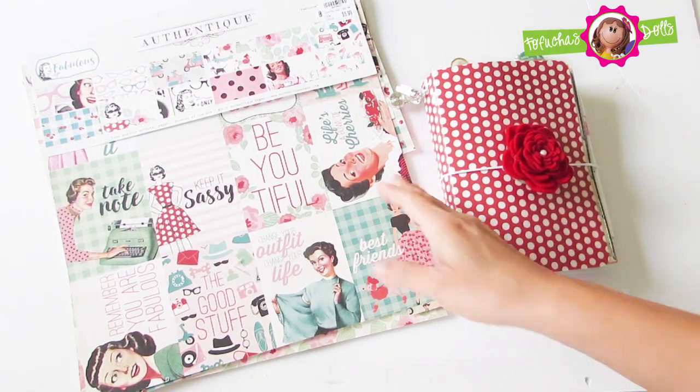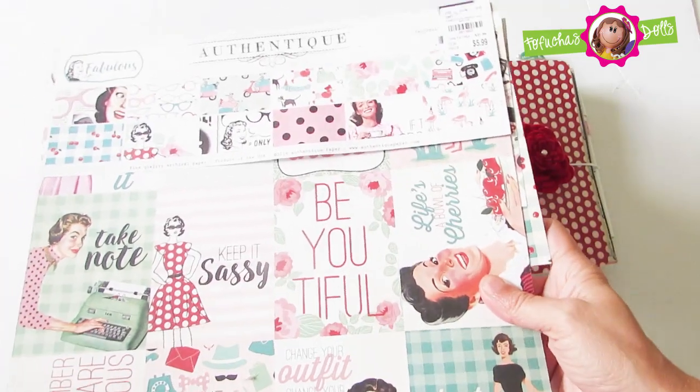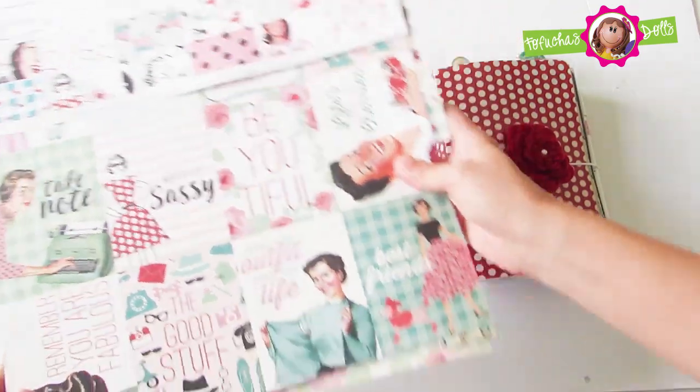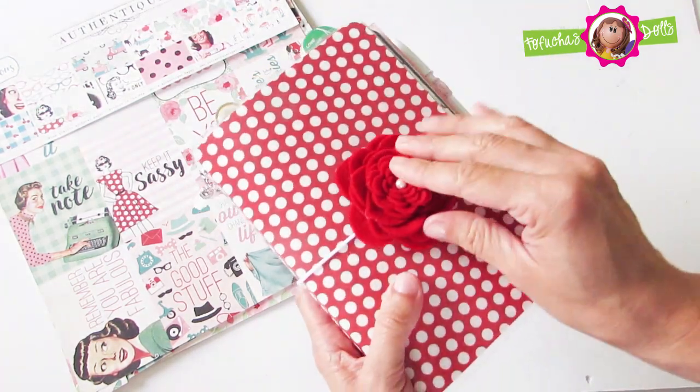Hello everyone and welcome back to my channel. In today's flip through I used Fabulous Collection by Authentique. I really enjoyed doing this collection as the paper was very pretty and I love the message behind it.